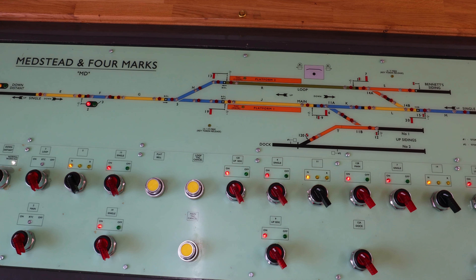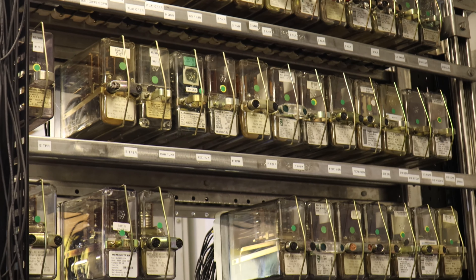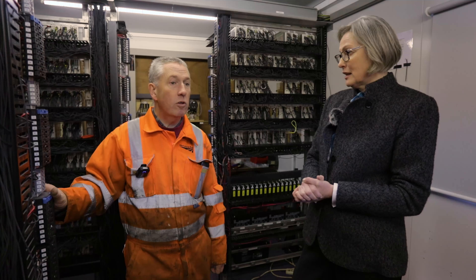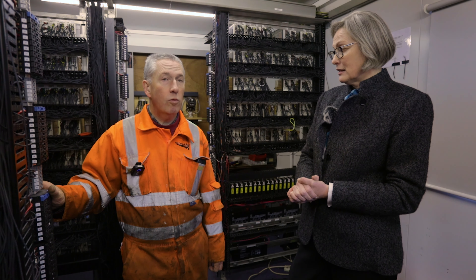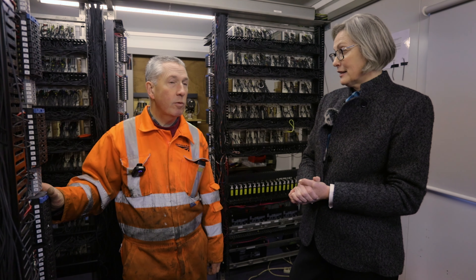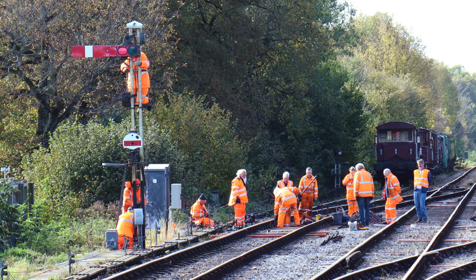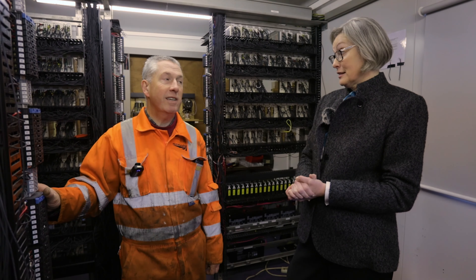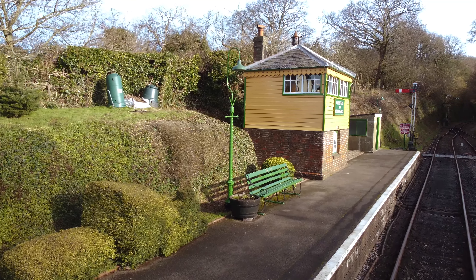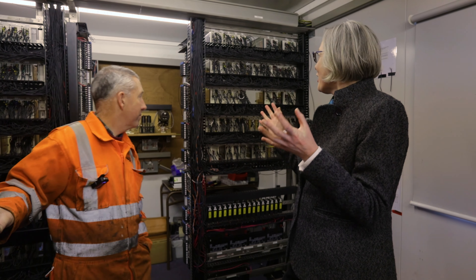The direct replacement behind us is the interlocking, and you can see some of the relays and wiring that are in place to enable the signaling to work at Medstead. Not only that, we've upgraded some of the outside — all the points have been refitted with new point machines to enable an easier job for the signalman. Also the semaphore signals and the shunt signals have all been converted to motor or hydraulic operation to make it a lot easier for everybody, and to enable us to eventually go back in the signal box at a later date.